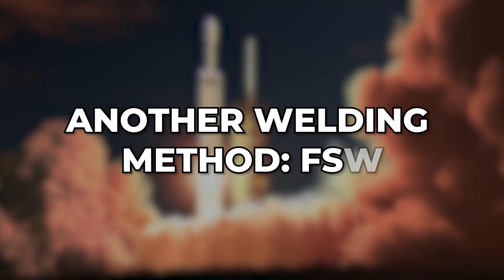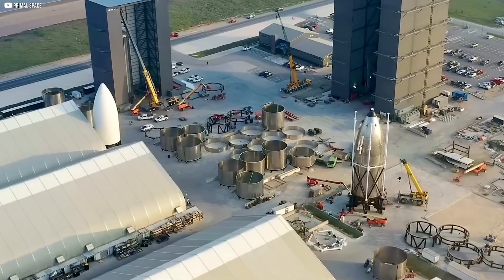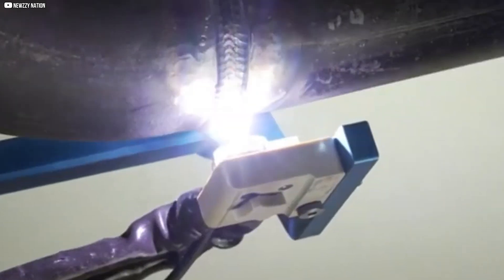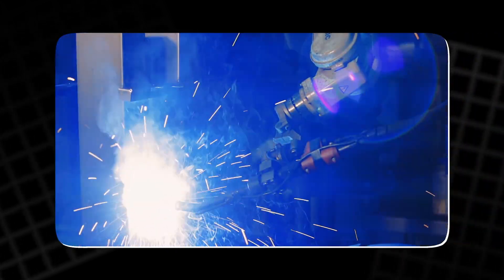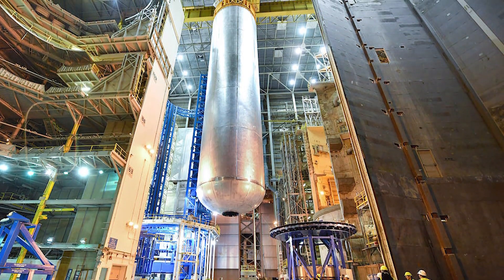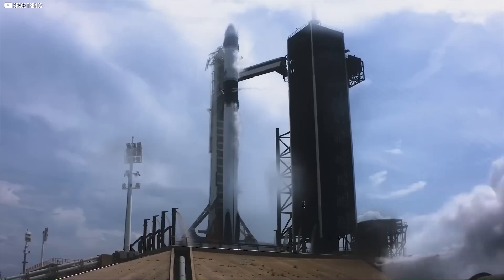SpaceX also uses another advanced welding technique called friction stir welding, or FSW. Unlike traditional methods that melt metal to join it, FSW uses mechanical pressure and friction to soften and mix the materials without reaching a liquid state. This results in stronger, more durable welds with fewer defects. It also produces no harmful gases, making it an environmentally friendly process. SpaceX uses FSW primarily for critical components like internal fuel tanks, where extreme strength is essential for withstanding the forces of spaceflight.